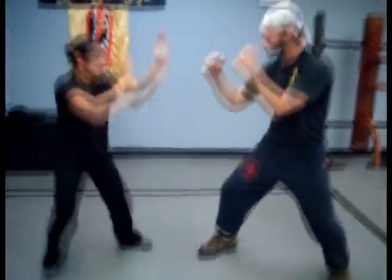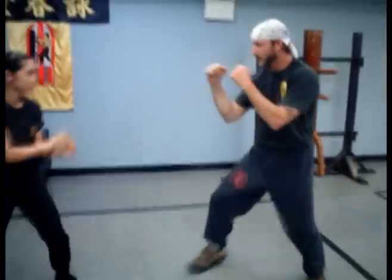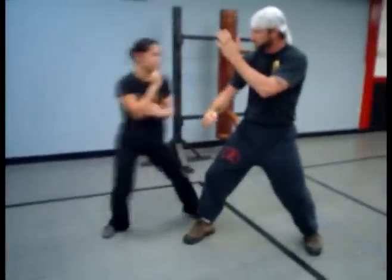This time do a right round punch. When she comes in, she just covers with that hand.